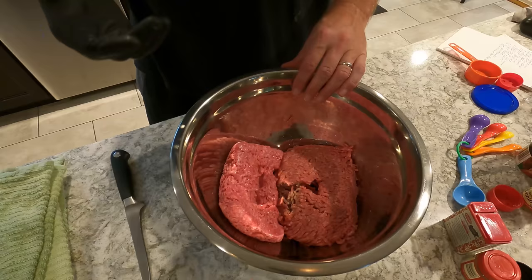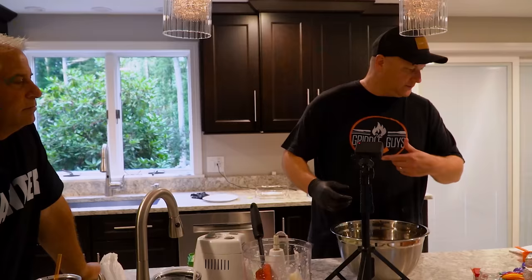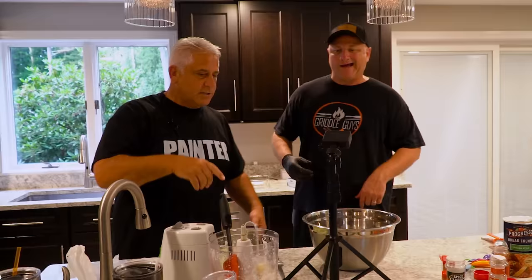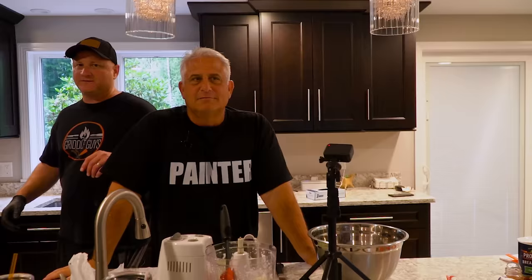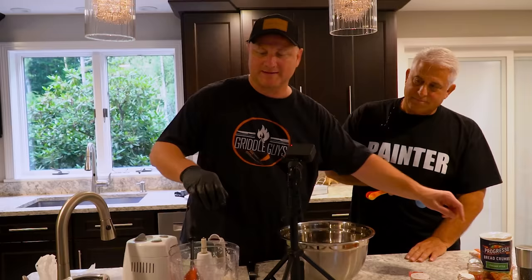So I've got the lamb and the beef in the bowl, and I like to spread them out rather than stacking them on top of each other, because it makes it easier to distribute the seasonings — you don't get a pile of seasoning just in the middle. I thought about just throwing everything into the food processor to mix it all up, but you couldn't fit two pounds of meat in that processor anyway.